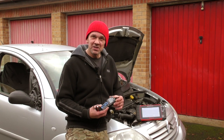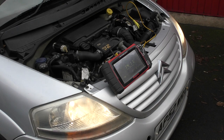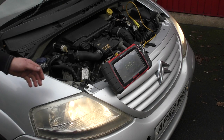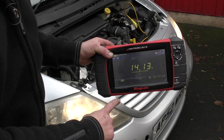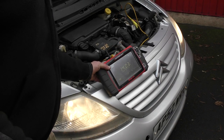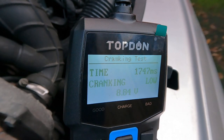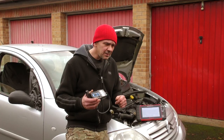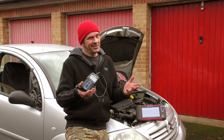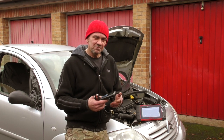Yes, you can check your charging system by putting a multimeter on the battery, switching all your lights on, revving the engine and seeing what voltage you've got — no problem. But that's about as far as you can get. It won't tell you the condition of the battery, it won't go in depth with your alternator, and it won't give you a load test on your starter motor either.